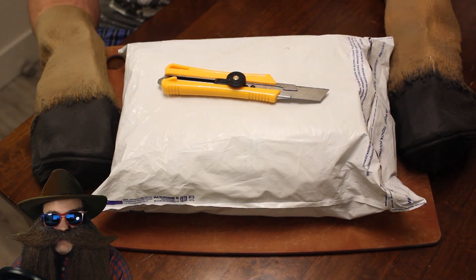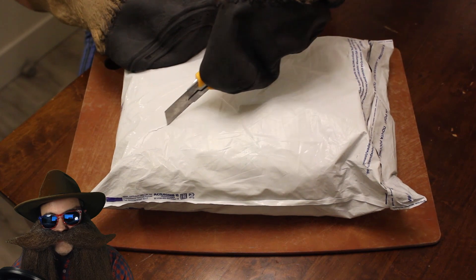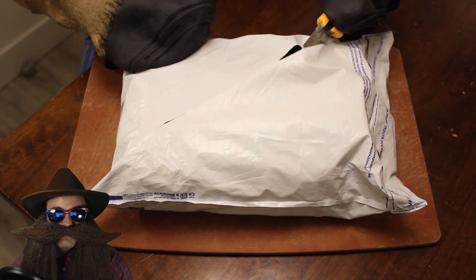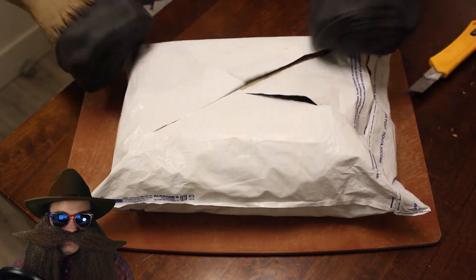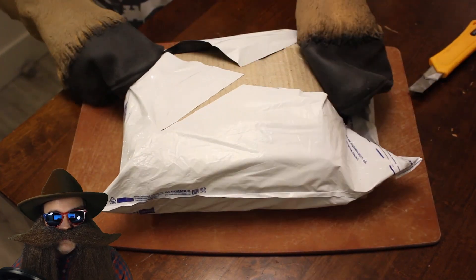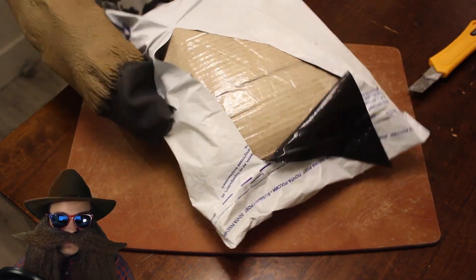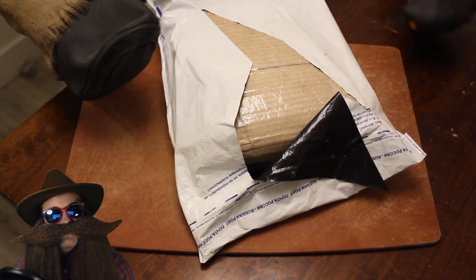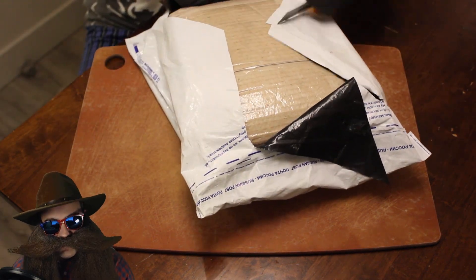The smaller you go with SPP, the slower you have to run it, but the more pure your product comes out. So it's a trade-off between speed and purity. In other words, the smaller packing gives you more theoretical plates, but you just can't juice as much power into it without flooding the packing.